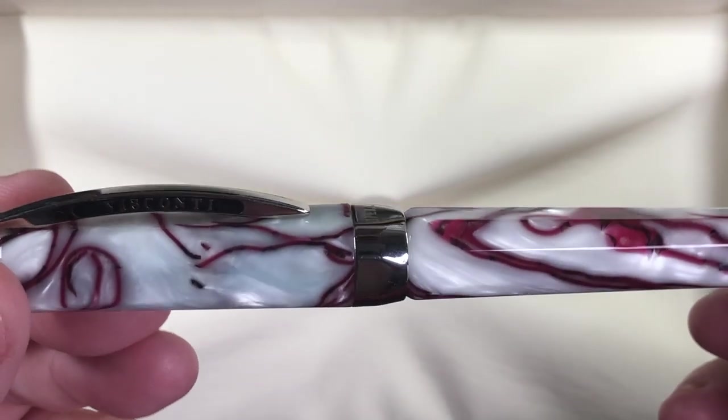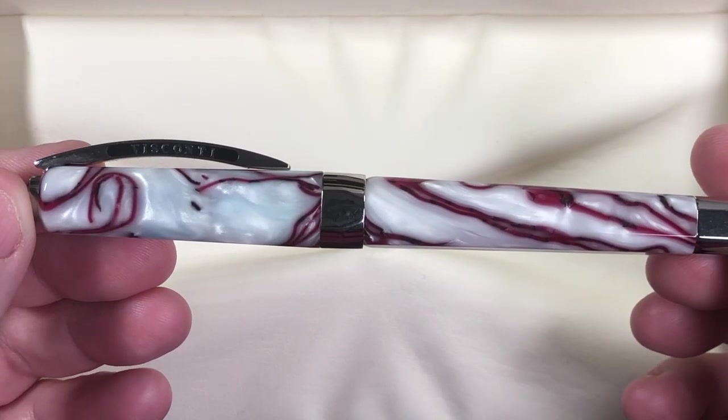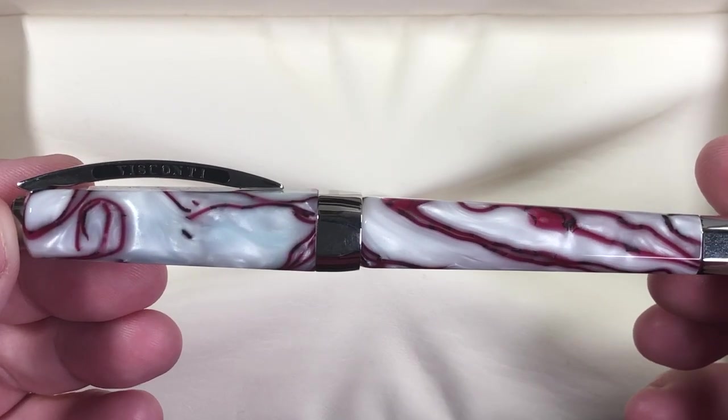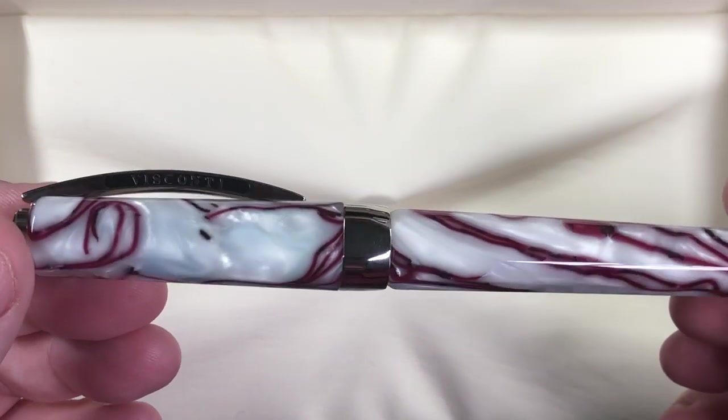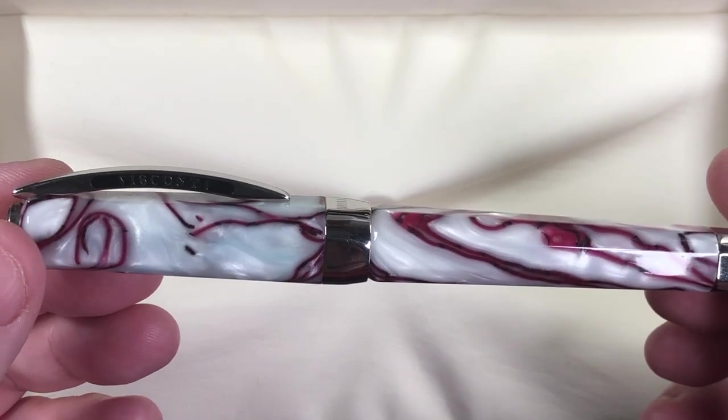For me this is a nice pen. It's one I've had in my collection for a couple of years now and I do like it, especially with the 1.3mm stub nib.